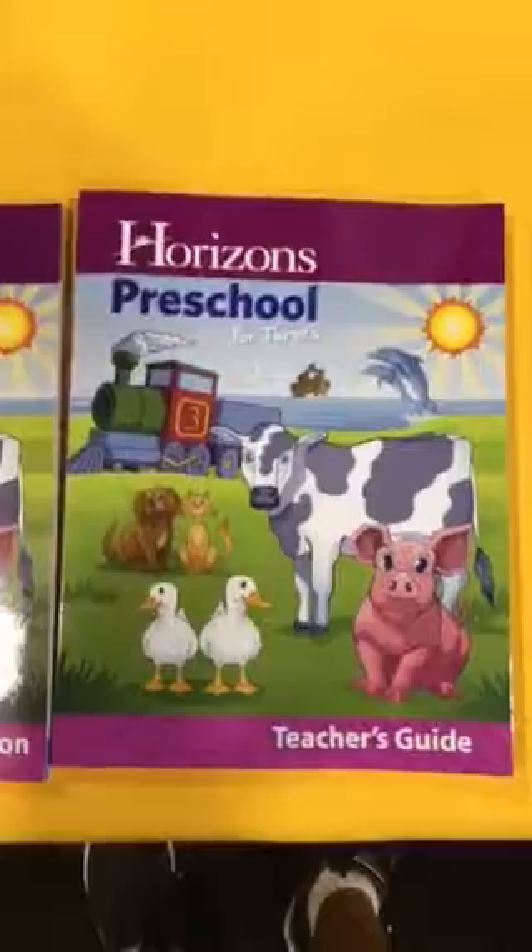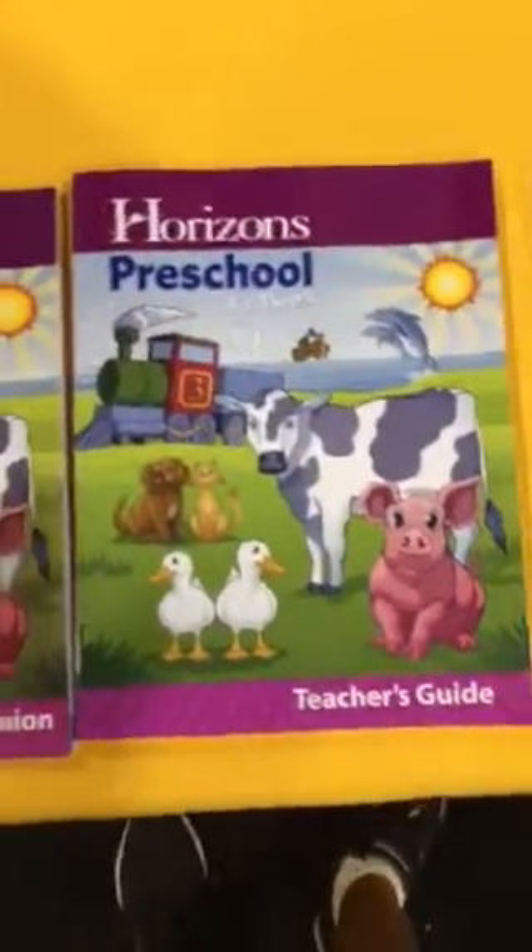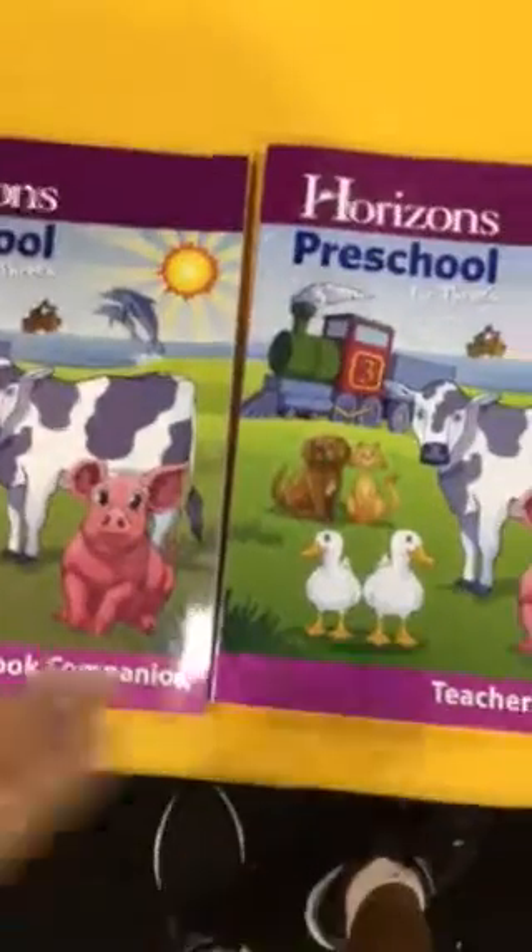There's the teacher's guide, but I personally don't think that you need the teacher's guide. You can kind of figure out how to get around a three-year-old curriculum. I'm positive of it.